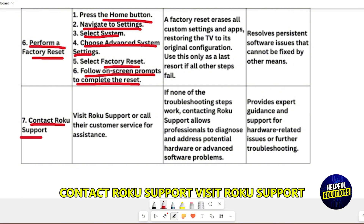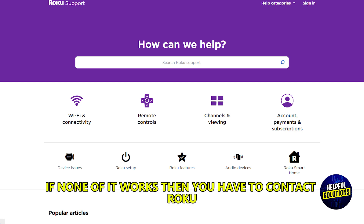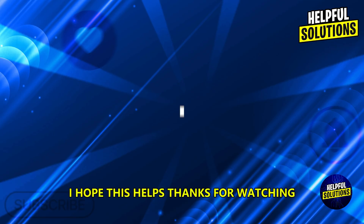Contact Roku support. Visit Roku support or call their customer service for assistance. If none of it works, contact Roku and make sure they help you. I hope this helps.